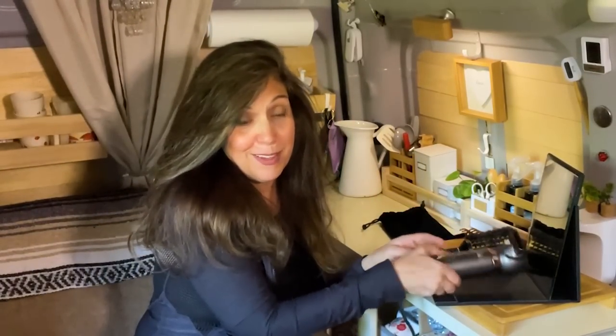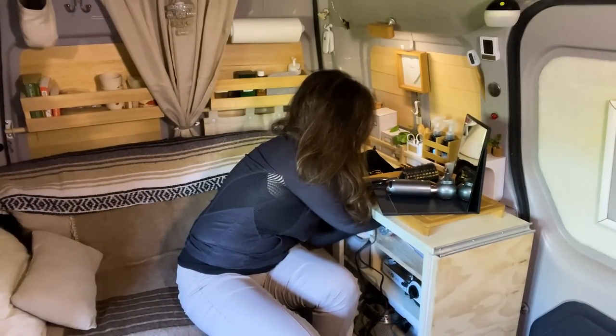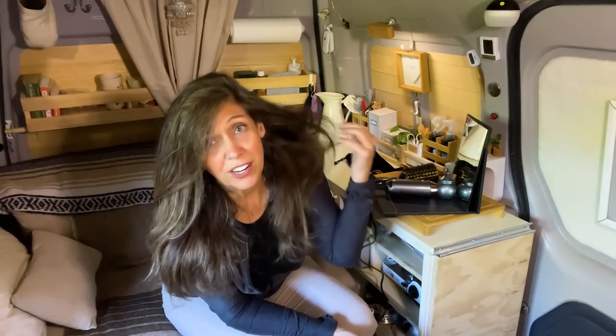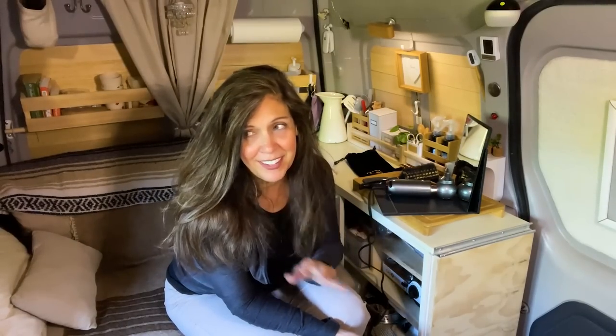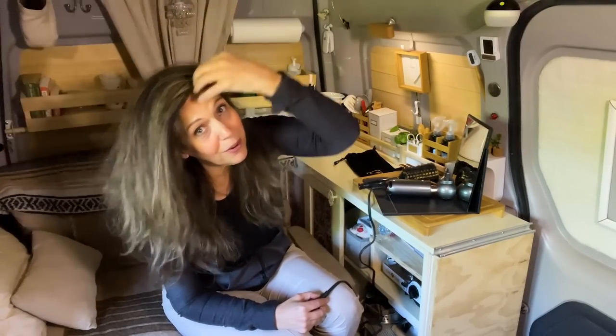That is how I dry my hair in my van when I do have shore power. As you can see, it's very fluffy. Usually I get the best compliments about my hair around day three, when it's calmed down a little and some of the oils have been replenished. I don't have a part — I just kind of flip it and flop it however it wants to go. It has a mind of its own. That's why I prefer to wash and dry my hair on days when I know I don't have anything else going on.